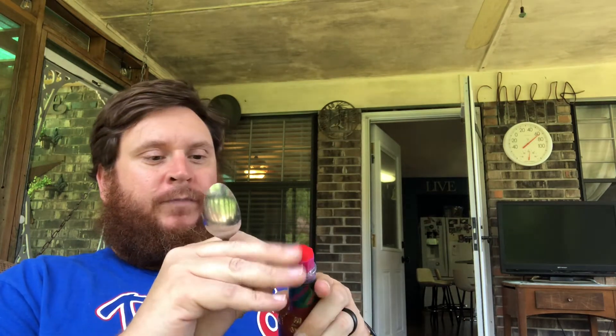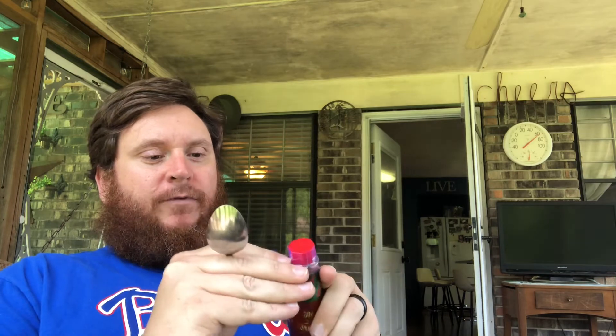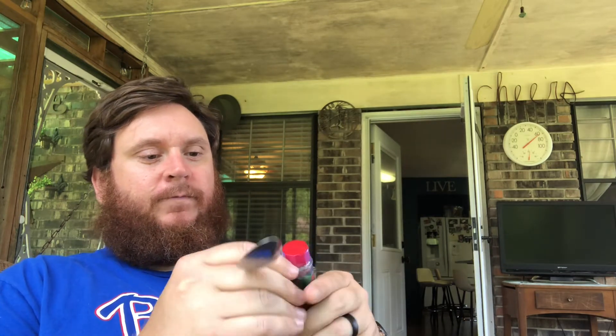Tabasco habanero version. Now we all know the regular Tabasco sauce is kind of vinegary, not very hot. Good to throw in some soups or on some oysters — I prefer crystals on oysters, but whatever. I thought we'd jump into this one; let's try it, we'll do a spoonful.